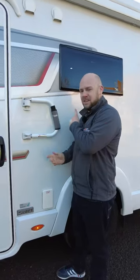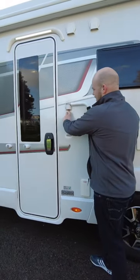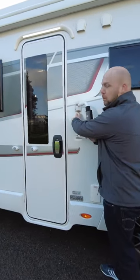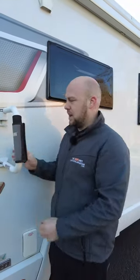For those of you that don't know, this is a nice, cheap, quick, easy security feature. Fiamma do it, and a few other brands also do it as well. You just pull the button down and it clicks, so it acts as a handle to get in.